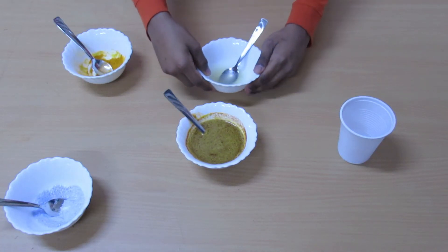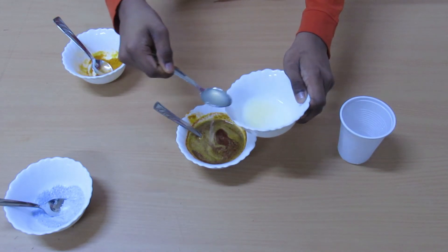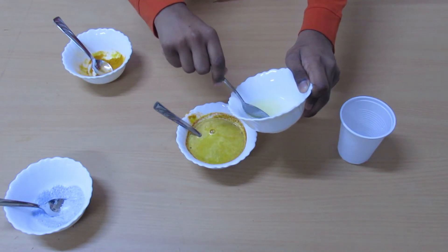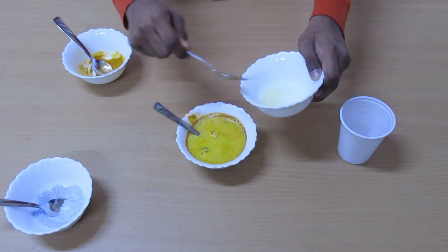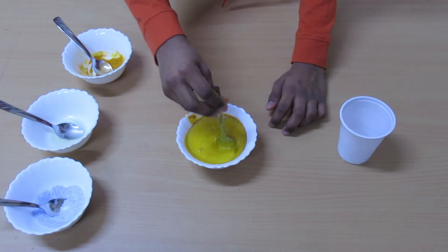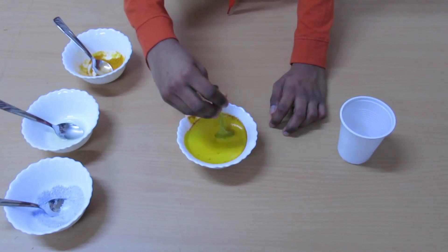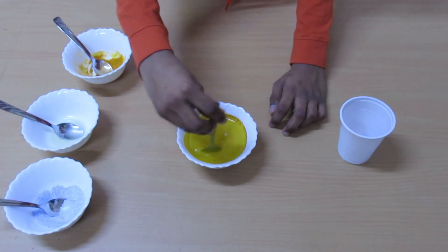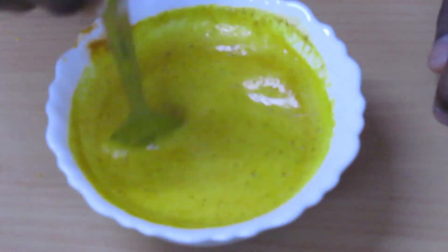Add some lemon juice. See, the color has changed back to yellow again. Turmeric does not change color with acid. Here, the lemon juice is the acid.